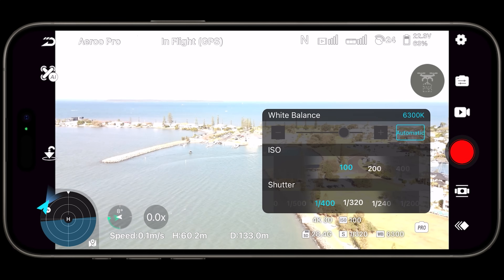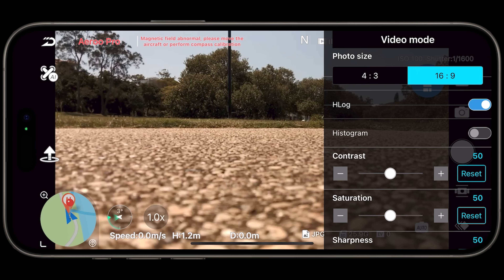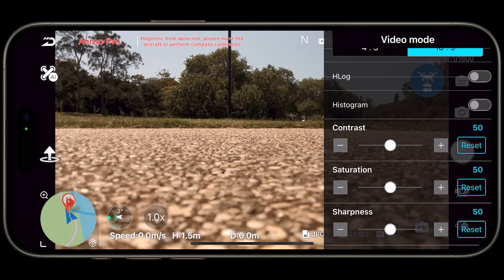I will say though that occasionally in auto mode it can look a little bit muddy. I would suggest going into pro mode and playing around with the colors — you have a bunch of options for settings in there: white balance, contrast, saturation, sharpness, all that stuff.